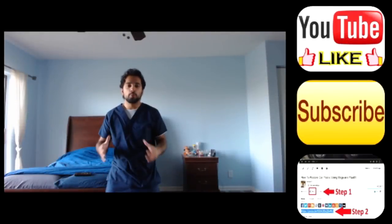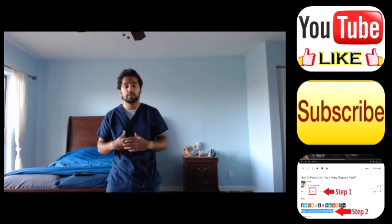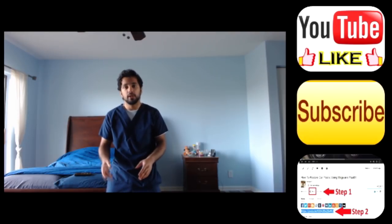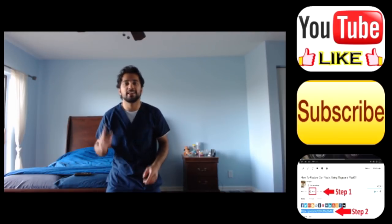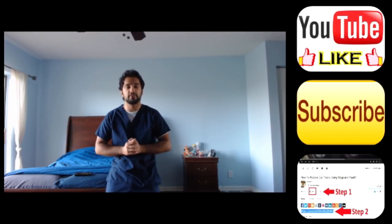Hey guys, I hope you enjoyed watching this video. If you did, please push that like button, or even subscribe to my channel for more videos like this one. If you really enjoyed it, hit that share button — it really helps my channel grow, and I would definitely appreciate it.